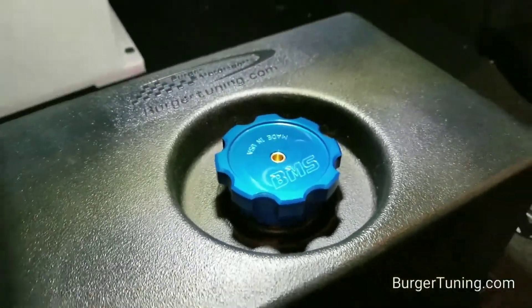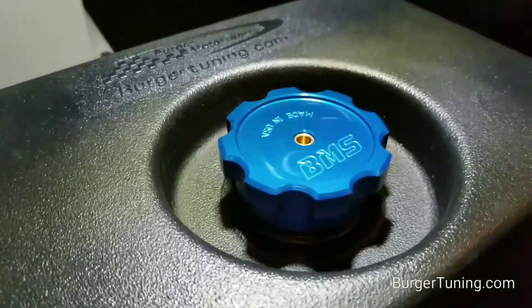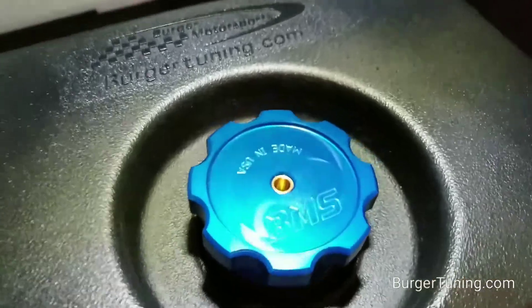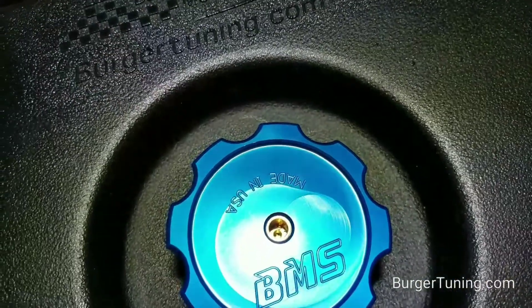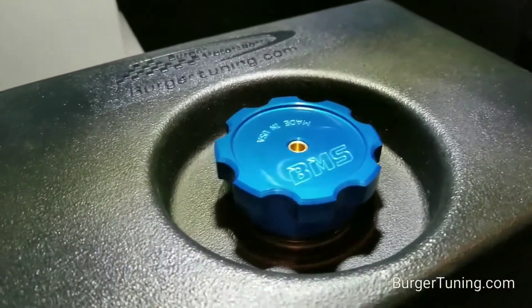Here's an optional upgraded cap we offer. It's made out of solid billet aluminum and anodized blue for good looks, and it has a built-in check valve which lets air in but no harmful vapors out — so it lets air in for the pump but nothing can come out.